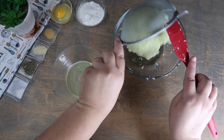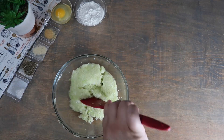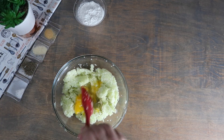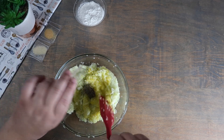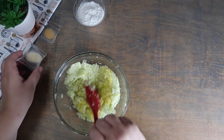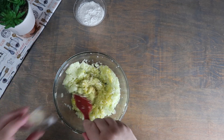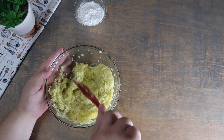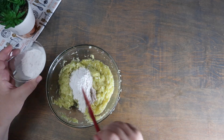Place the sifted cabbage back into the bowl. Add the egg and mix well. Season with the remaining salt, pepper, onion powder, and garlic. Slowly add in the flour and mix until it's completely combined.